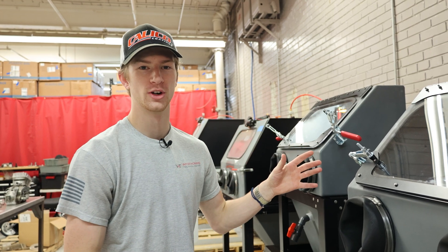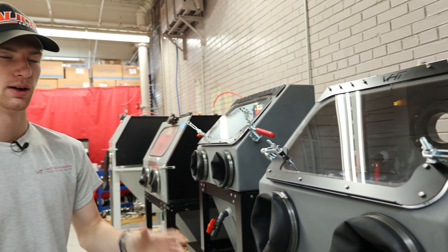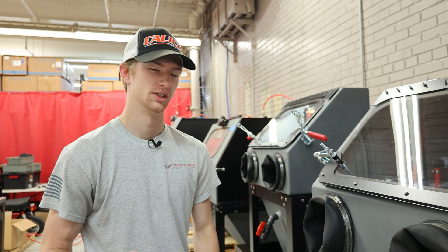Hey guys, this is Ryan with Vapor Honing Technologies. If you're watching this video you're probably the proud new owner of a VH700, or you're potentially looking at buying one. Today we're just going to show you guys how to actually set one of these machines up and how simple it is to get started in your own home. So let's get to it.